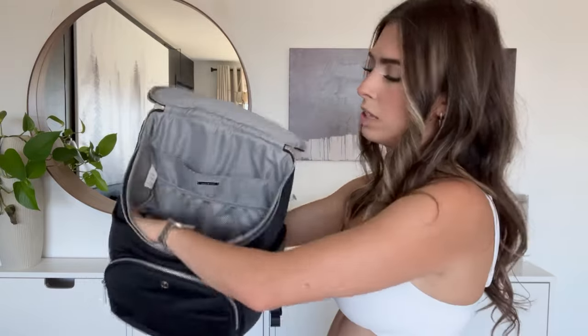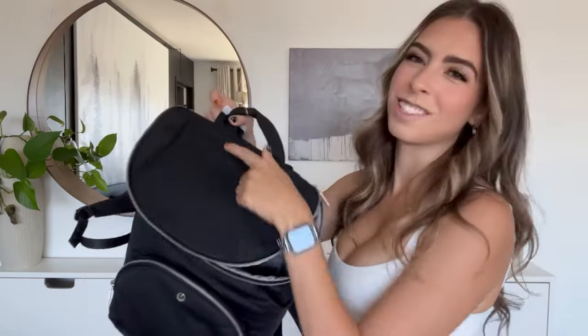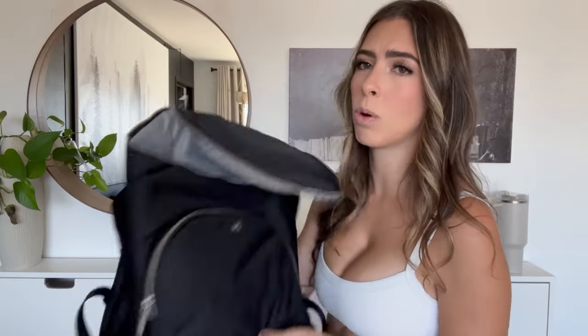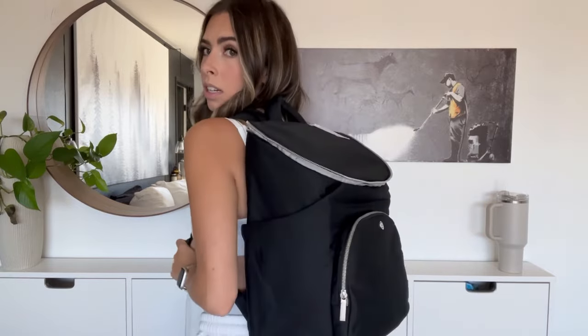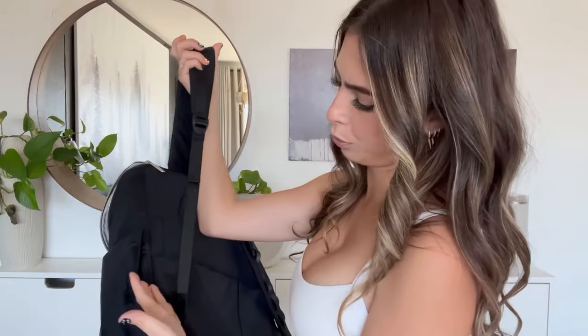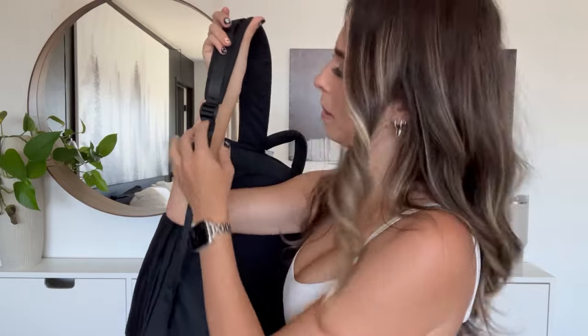To recap: it has the front pocket, all the inside pockets, a laptop area, the mom pocket, stroller straps — all that good stuff. It feels really high quality. I'm about five-two and it feels comfortable on. The shoulder straps seem a little small and I wonder how they'd hold up with a heavy bag, but I haven't seen anyone complain online. I can give an update after a few months of travel.